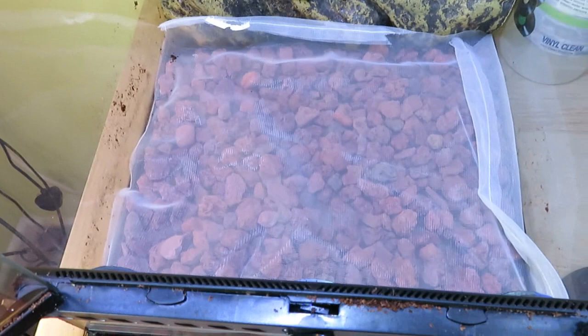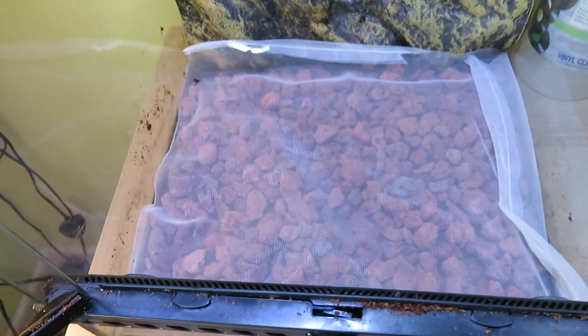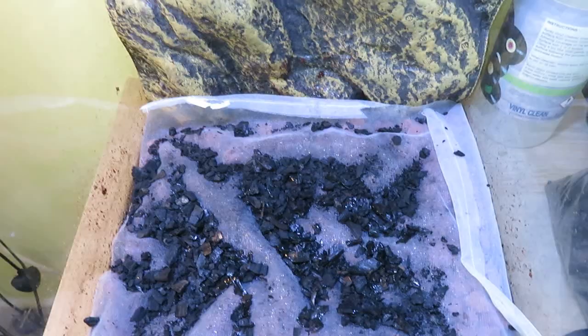I've created a drainage layer. I've cut a bit of mesh out and put it on top to stop the topsoil and cocoa fiber going through and messing it all up. Before I do that, I'm going to put some charcoal on to create a neutralization layer.